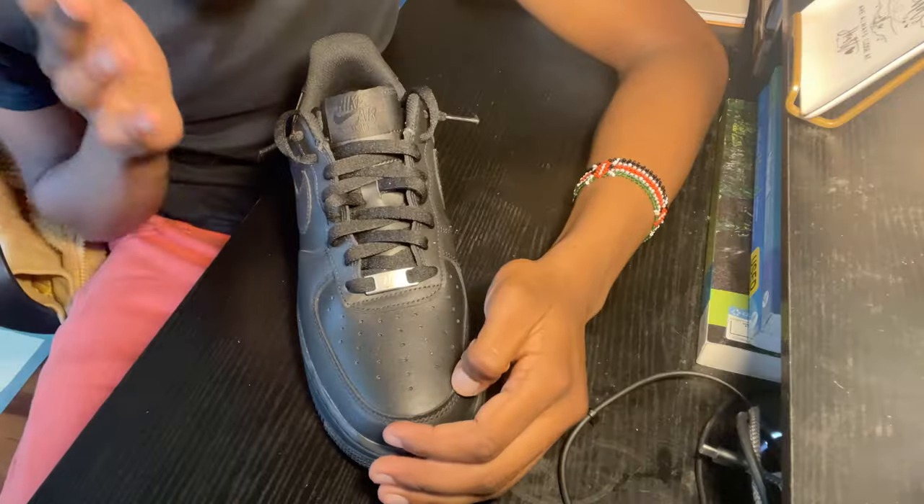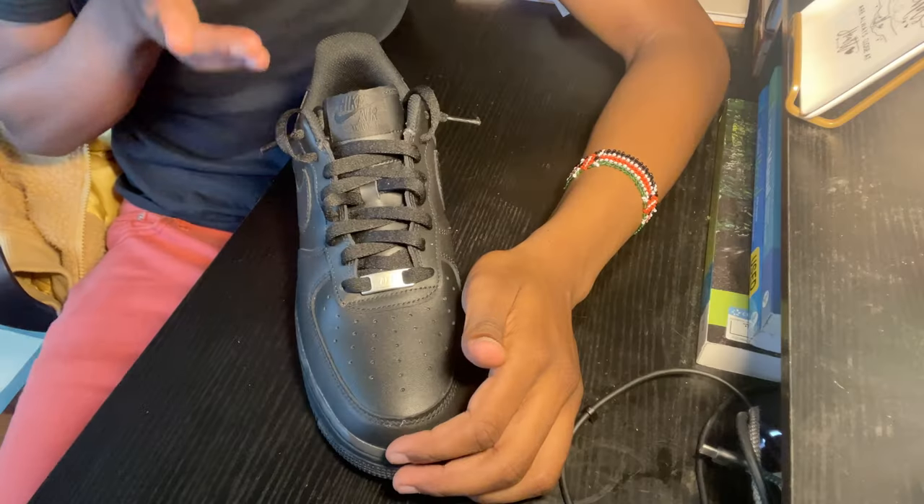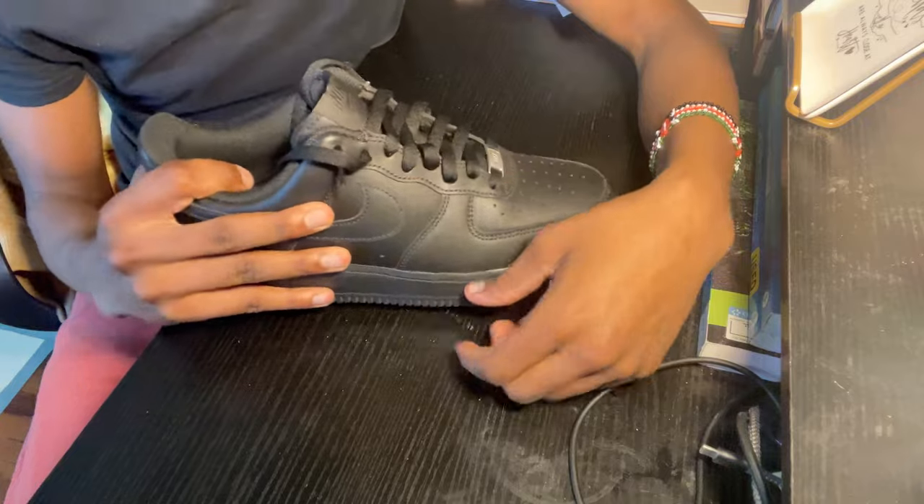I'm telling you guys, this is going to be the best thing to ever do to your shoes. You'll never have to tie your shoes ever again. We'll see y'all in the next video.